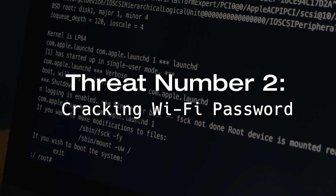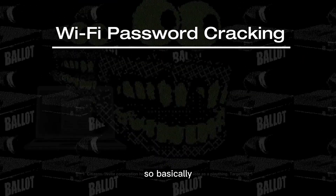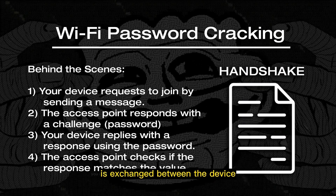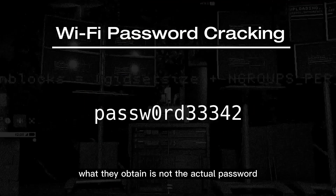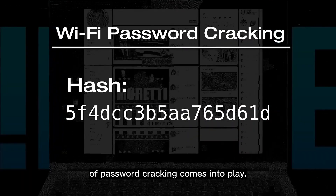Threat number two: cracking the Wi-Fi password. When a device connects to a Wi-Fi network, a behind-the-scenes process called a handshake occurs, during which the password is exchanged between the device and the network. A hacker can capture this handshake using different methods, but what they obtain is not the actual password — rather an encrypted form of the password called a hash. This is where the concept of password cracking comes into play.